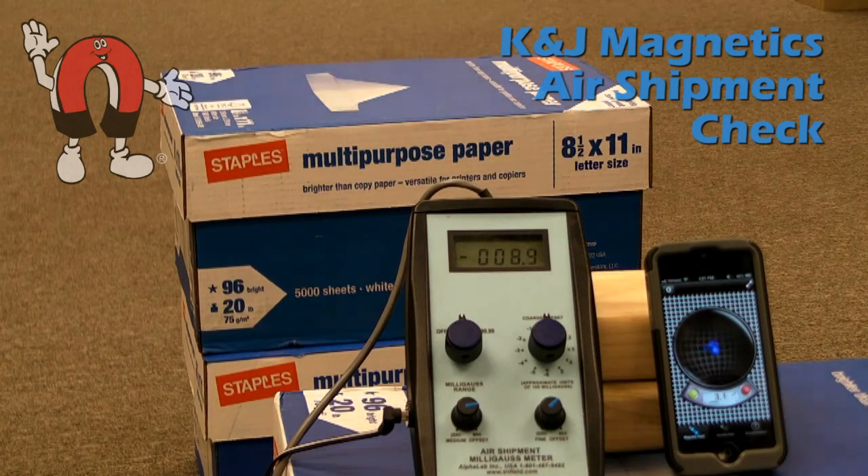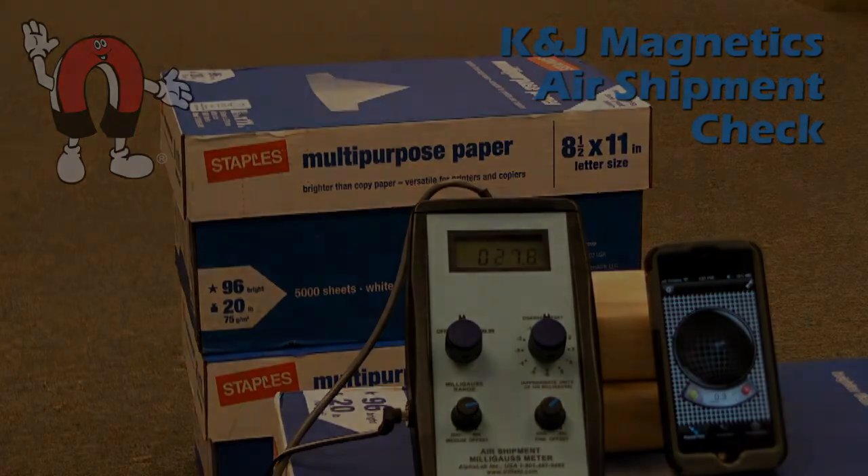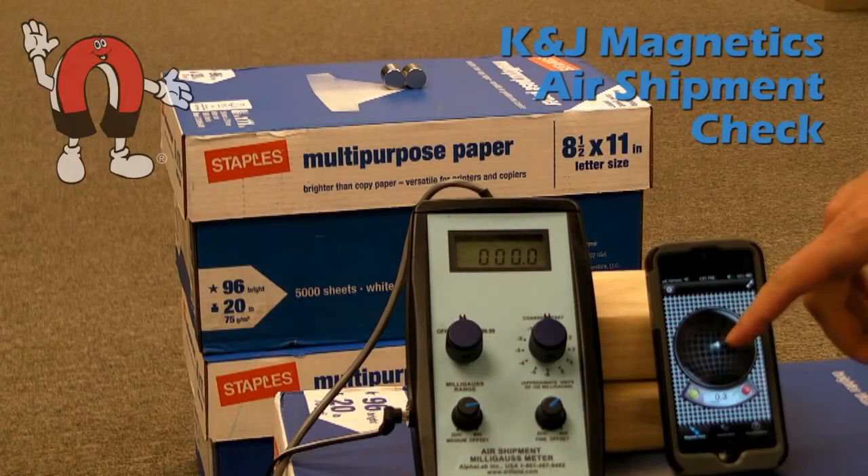This would be too strong. You couldn't ship this by air unless you repackaged it, shielded the box, or labeled it as a dangerous good.